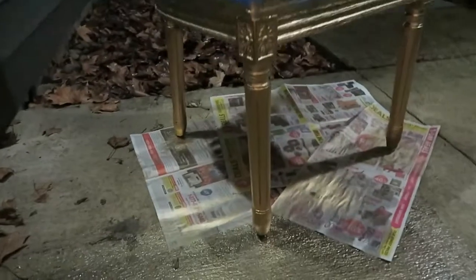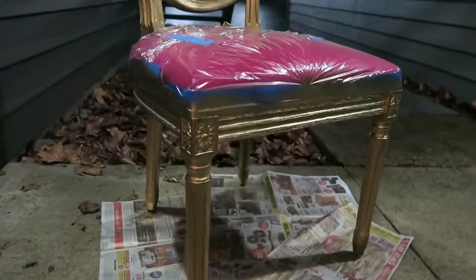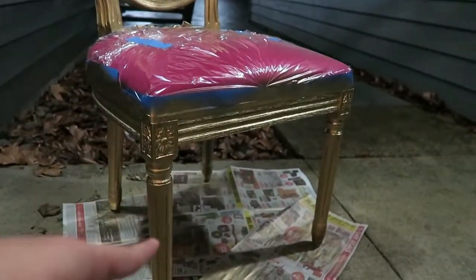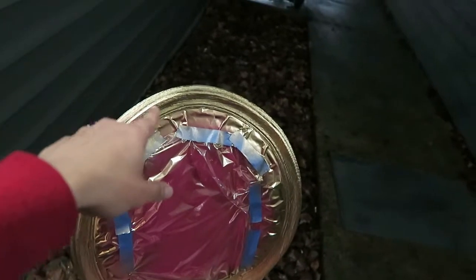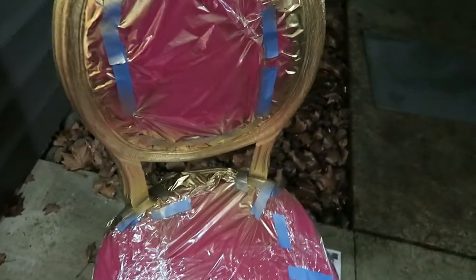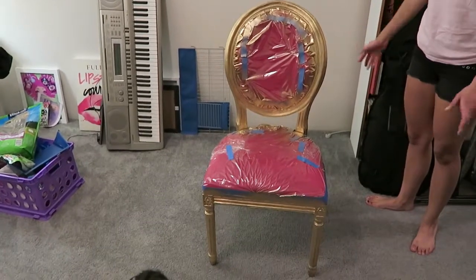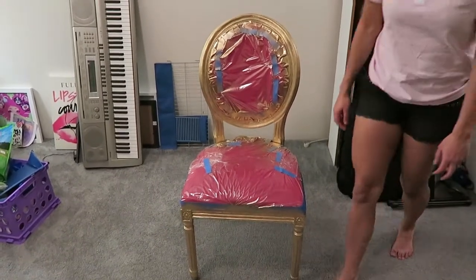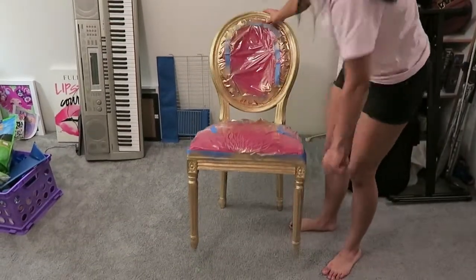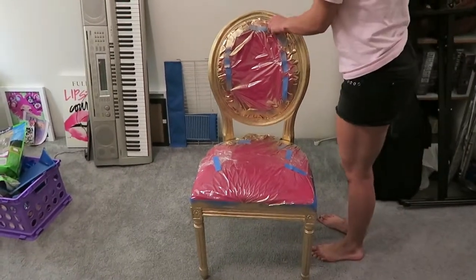I've spray painted everything and I think I've covered most of it, but it's kind of hard to tell because it's nighttime — the gold reflects. Inside the etchings there's white, and I can't tell if it's reflections or paint missed in the little crevices. I think it's mostly covered and it looks super pretty. I did one coat but it was a heavy coat, then I went back over to make sure I didn't skip any spots near the bottom of the legs. Now I'm going to take off the tape and I'm a little nervous.